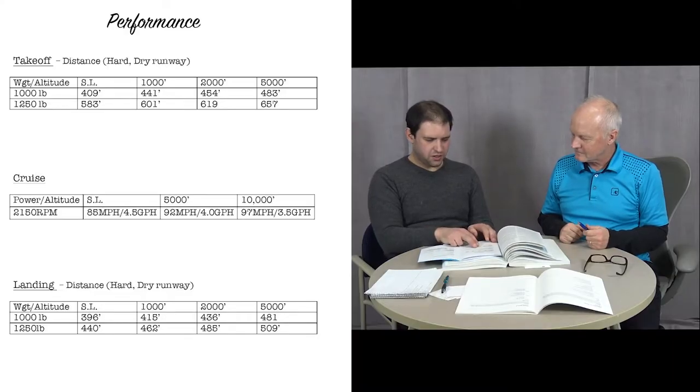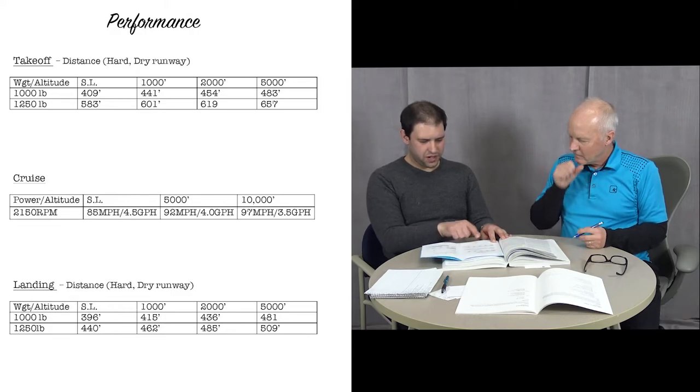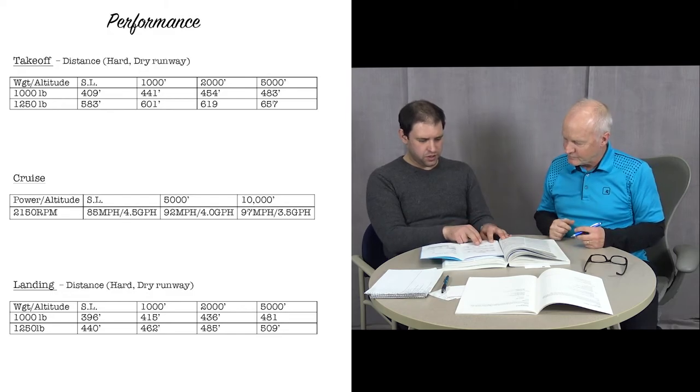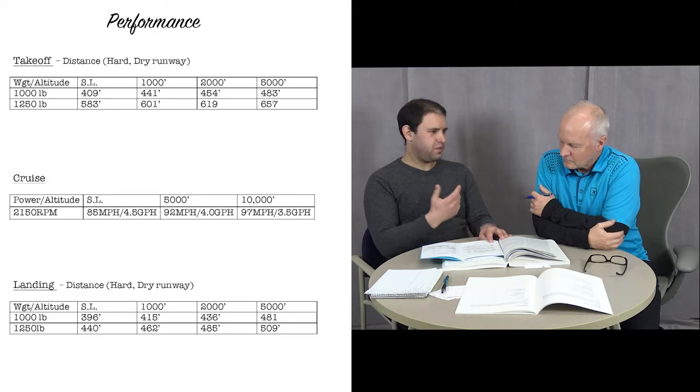That was a fun experiment — it was August, about 95 degrees on the ground, so at 10,000 feet it was about 30–40 degrees. The air was smooth up there too. For landing performance in the Chief manual, just like takeoff, we have two lines for solo and dual weight at sea level, 1,000, 2,000, and 5,000 feet. Around here at 1,000 feet dual, we have about 462 feet ground roll.